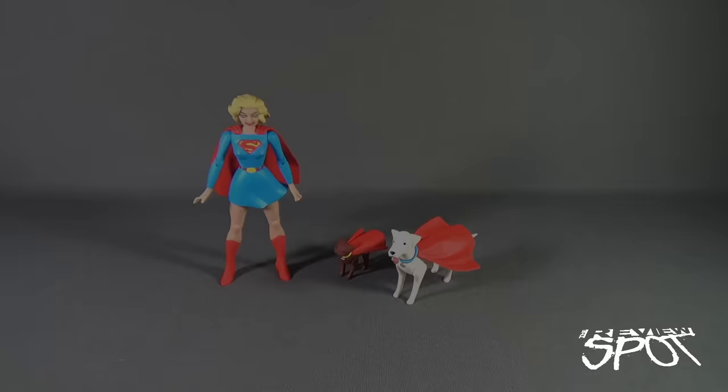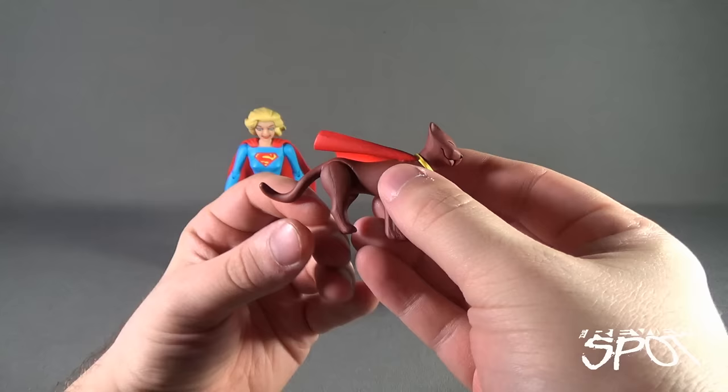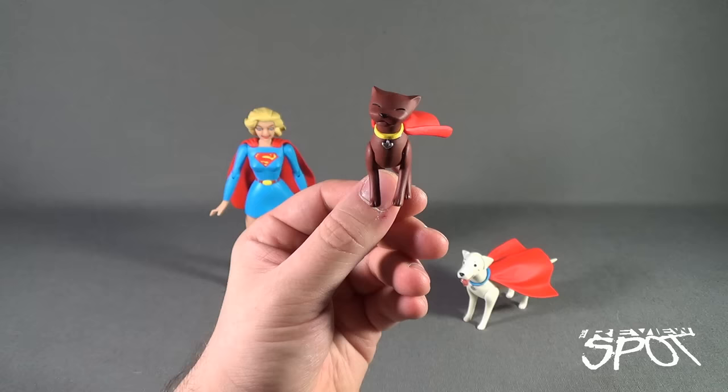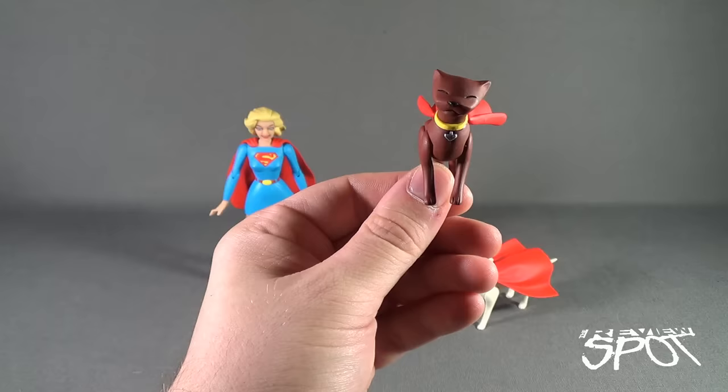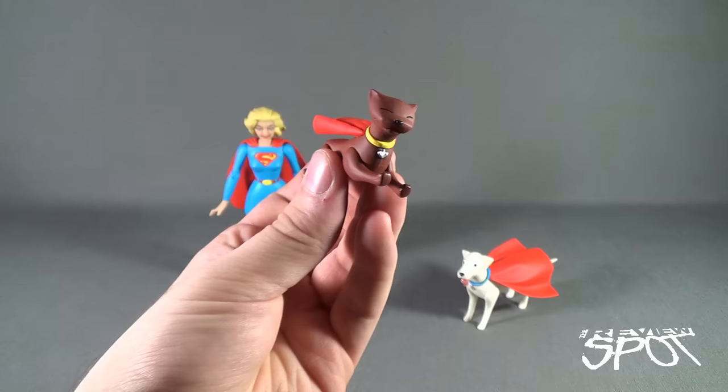Now that she's out of the packaging let's get a better look at Supergirl. She of course comes with two super pets — we'll look at those first. First up is Streaky the Super Cat. These additions are no strangers to Supergirl releases. DC Direct, back when they were originally called DC Direct, released a couple of Golden Age and Silver Age figures, and Supergirl also came with either Streaky or Krypto — might have come with both.